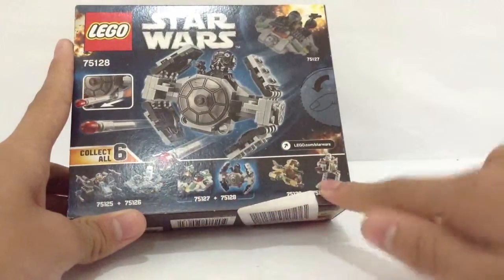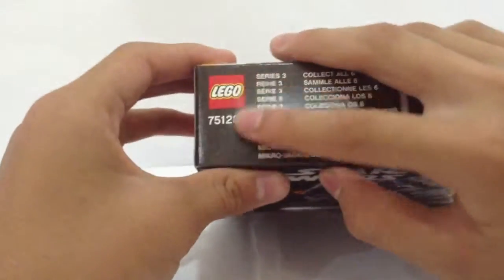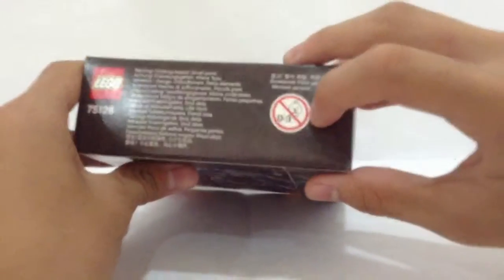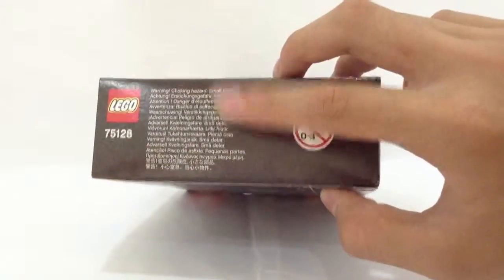We also have the TIE Pilot minifigure itself, the LEGO company logo, the number of the set, and some text that I cannot read. There's also more LEGO company logo, the number of the set again, an underage warning, and some additional text I cannot read.